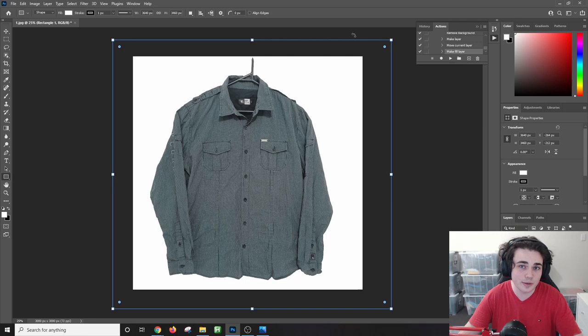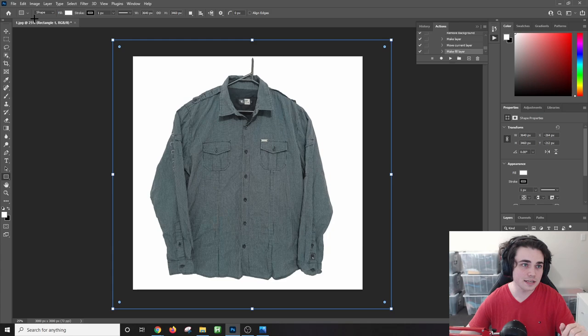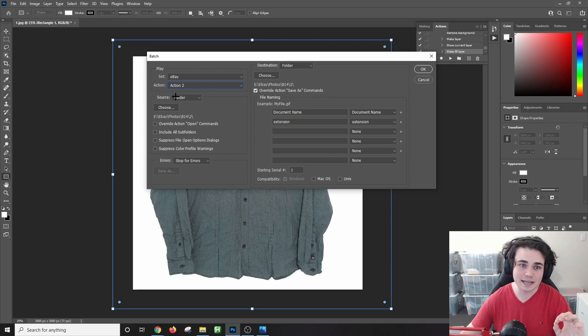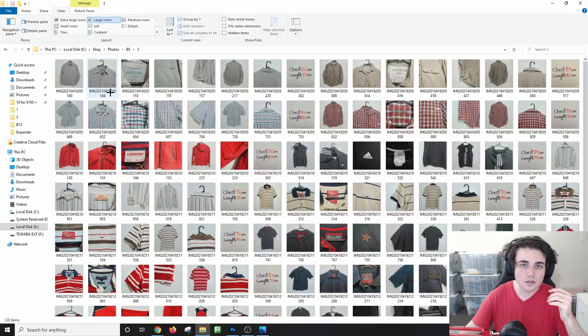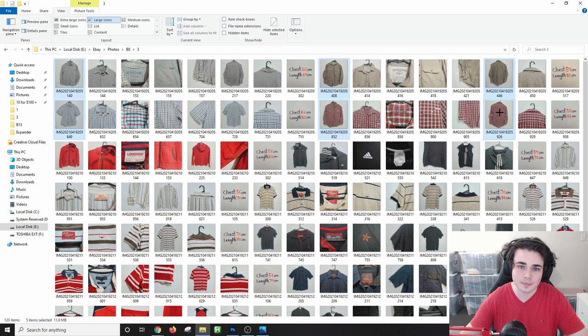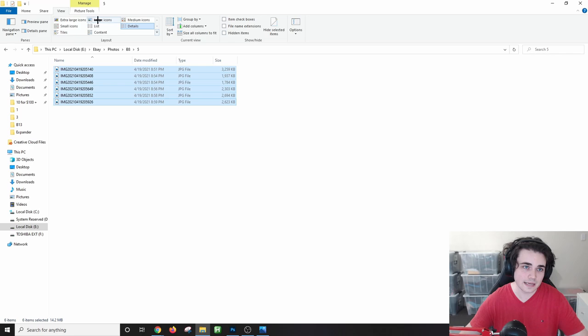Now I have some eBay photos I'm going to apply our action to in Photoshop. To do this, hover over File, scroll down to Automate, and select Batch. This menu will come up — make sure you have the correct action set selected; mine is under the 'eBay' set and it's called Action 2. Then choose the folder containing only the items you want edited. If you have photos you don't want edited — like a tag picture — hold Control, select only the ones you want background-removed, copy them, create a new folder, and paste just those photos into it.